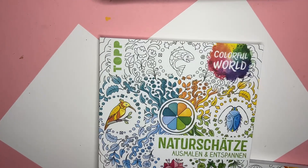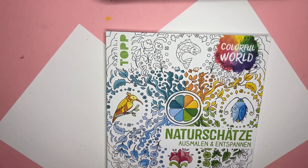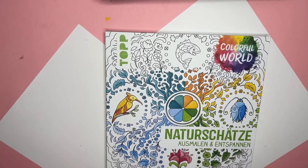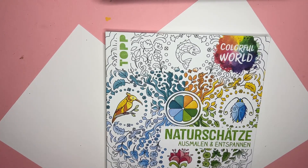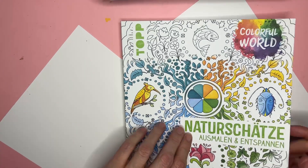You guys want to see what I'm doing? Here's a little pink... a little pink — that's all you get to see! I have to wait till you see my 'what I colored' pictures. I'm so funny.